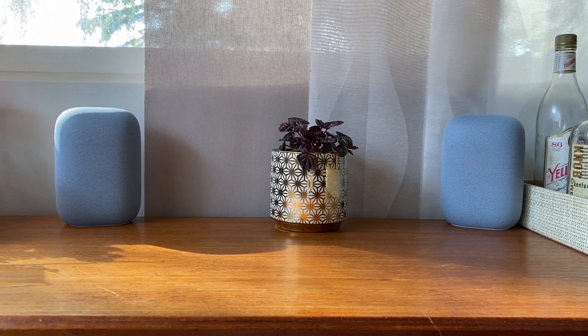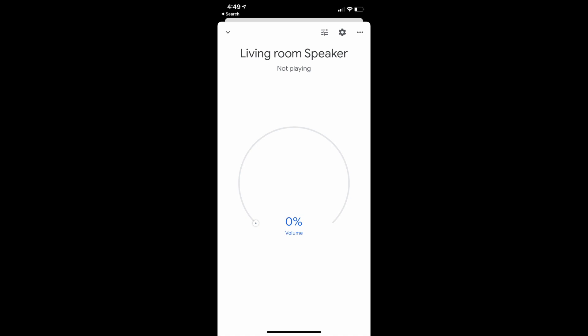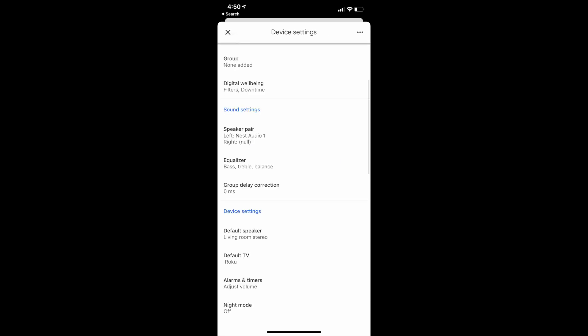Make sure the smartphone you're using to set up the speaker pair is connected to the same Wi-Fi network as the speakers. Open up the Google Home app and tap on one of the speakers you want to pair. Tap the settings icon in the top right corner, then tap 'speaker pair,' then 'next.'